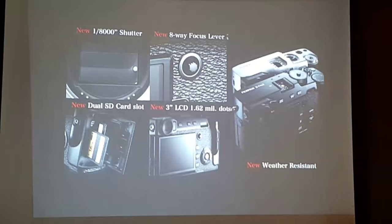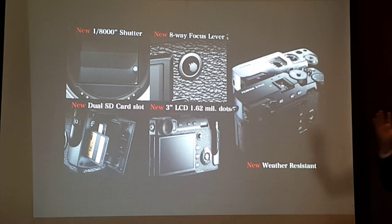Again, there's a new maximum shutter of 1/8000 of a second. The new eight-way focus lever is a great feature to try at the touch-and-try table. With the X-T1, you had to press one button first before moving the AF points — now this is an eight-way joystick: up, down, side to side. It's very intuitive: while looking into the viewfinder, you simply use the joystick to move your AF area and AF points.